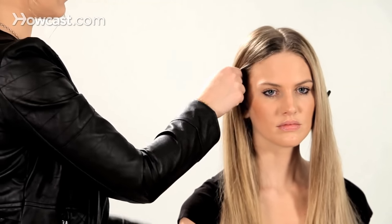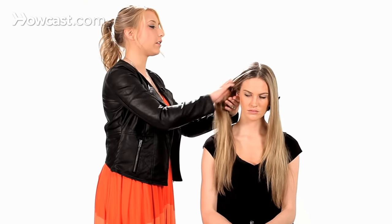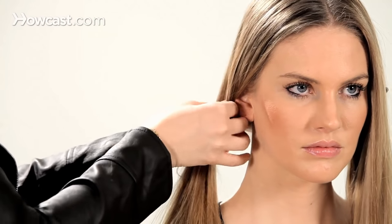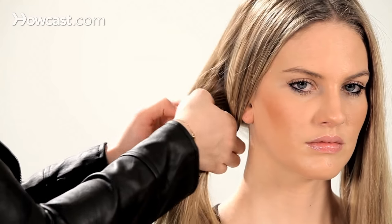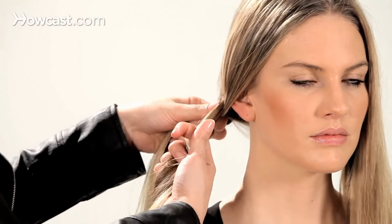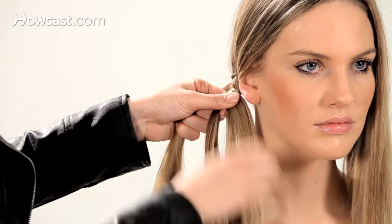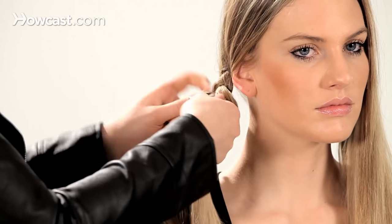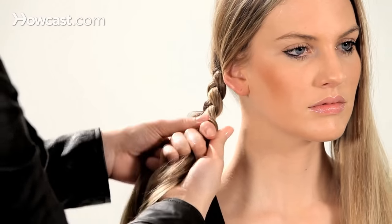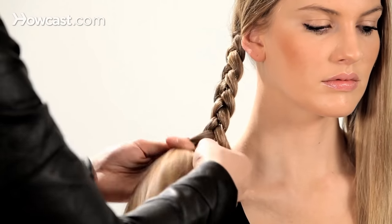The easiest way to do this is to gather the hair right behind the ear, splitting it into three separate sections and twisting the middle piece towards the outside each time. Just keeping it nice and tight and controlled all the way down.